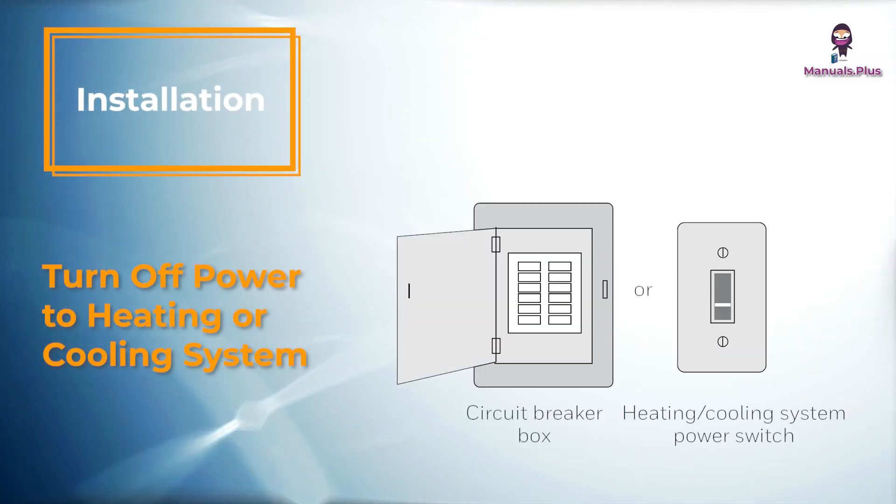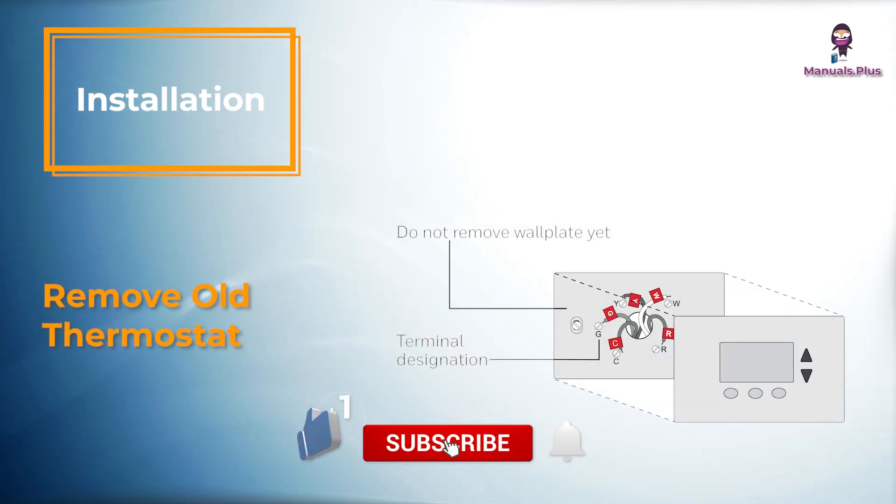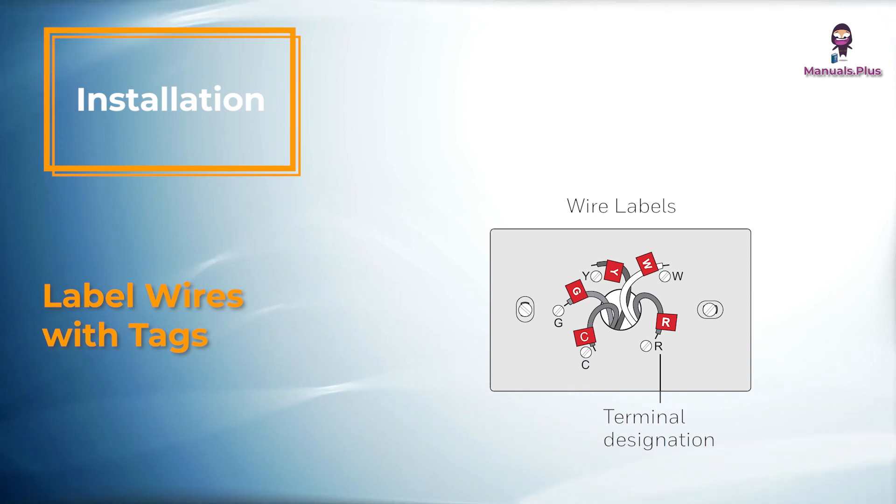Installation: Turn off power to the heating or cooling system. Remove the old thermostat but leave the wall plate with wires attached. Label the wires using the supplied wire labels as you disconnect them, then remove the old wall plate.